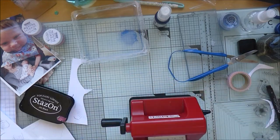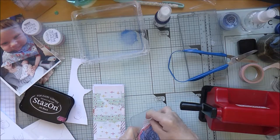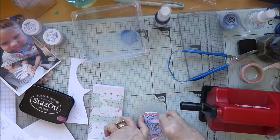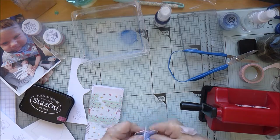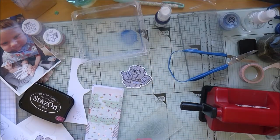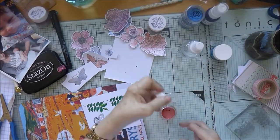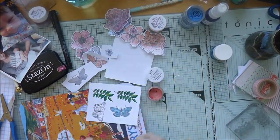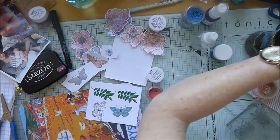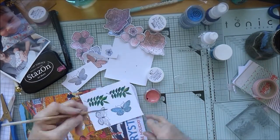Now I'm using the dies that came with the kit with my little Sidekick, just cutting out all the flowers I've been painting. It cuts them out beautifully with just a little white edge, which I don't mind. There are enough dies for three of the flowers and the roses, but not for all of them. I've also stamped and colored in some butterflies and some leaves, and there isn't a die for those so I'll have to hand cut those.